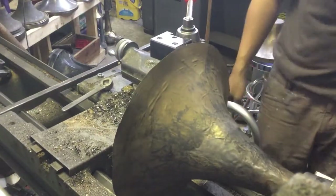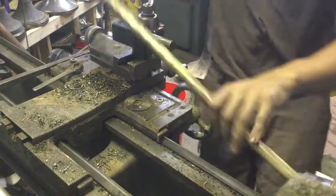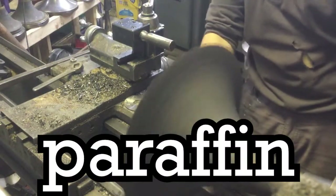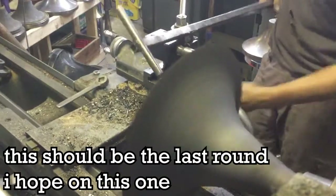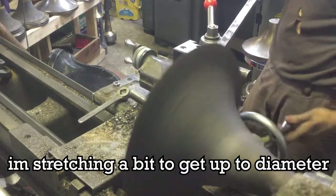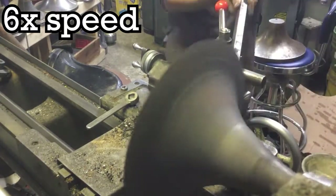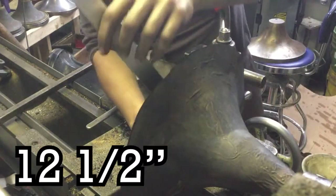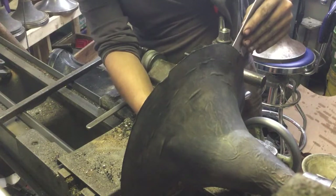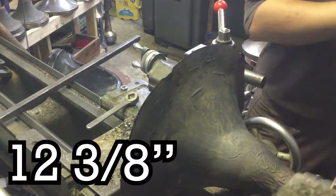That one went great. We're fine — that'll spin down really nice. This is the slightly thicker one. This should be the last round on this one. I'm stretching a bit to get up to diameter because it's an old pattern. I need 12 and a half on this and we're so close. We're at like 13, it's just perpendicular to the seam — it's like 12 and 3 eighths.